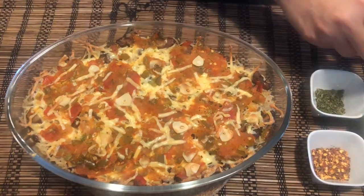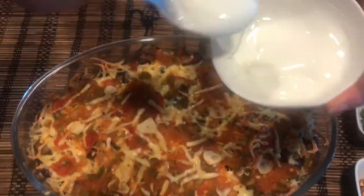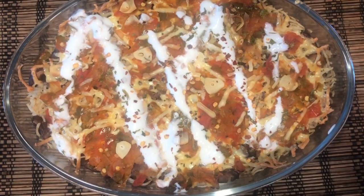Next, we need to bake it in the oven for 15 minutes at 170 degrees. Our Mexican casserole is ready. Now we are just going to top it up with the yogurt dip, some chili flakes and dried parsley.